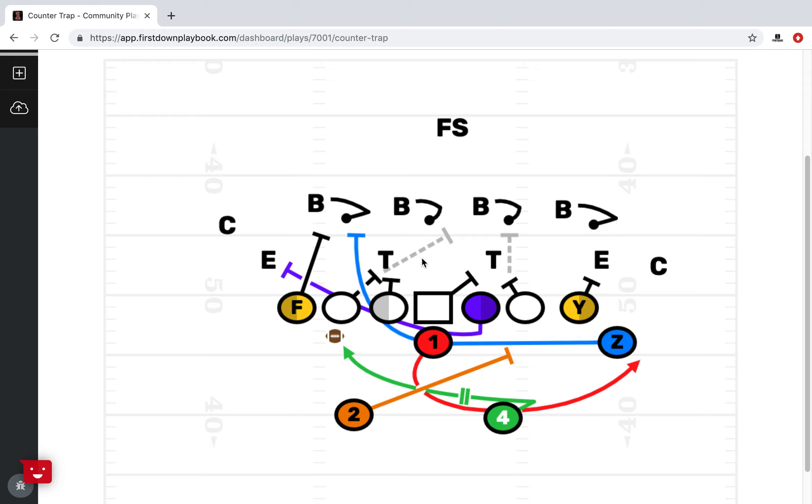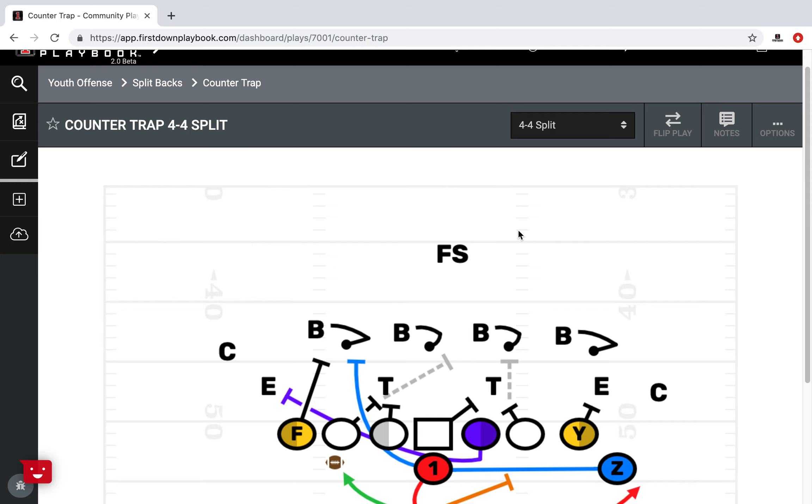You can see that we're blocking back, just trying to get angles and making sure that the pullers can get out. This backside tackle right here — all they're really going to do is make sure the tackle doesn't try to run into the hip pocket, get a piece, and then chip up on the backer.